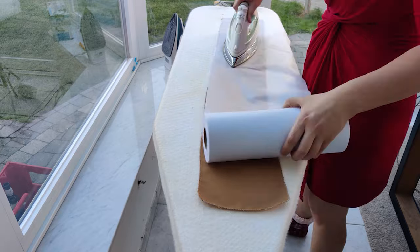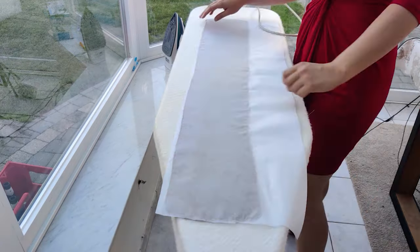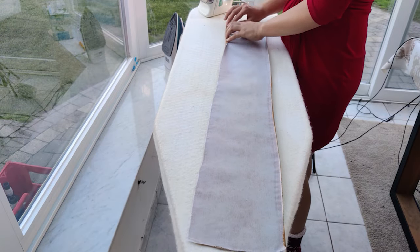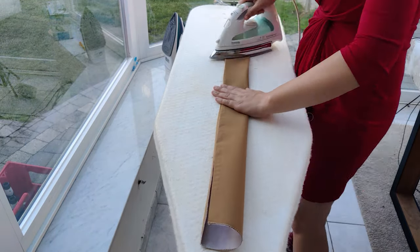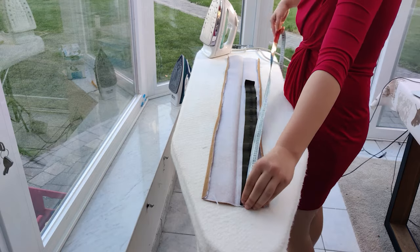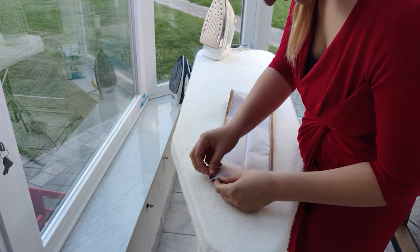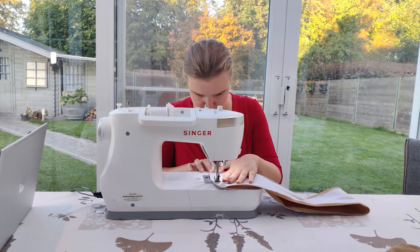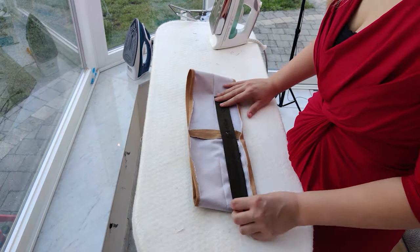Now I'm going to add some fusible interfacing. After that, I folded over the edges of the waistband around 1 centimeter or half an inch — this will make it easier to pin and sew the waistband to the pants. For my own comfort, I will always choose elastics over zippers. I cut the elastic one fourth of the waistband and I'm only going to sew it in the back. Then I folded the waistband double so I could sew it into a round, and pinned and sewed the elastic to this. Be sure to sew it with a zigzag stitch.